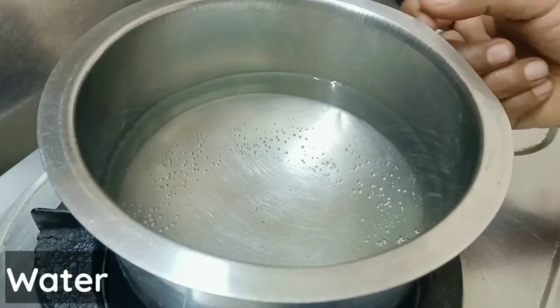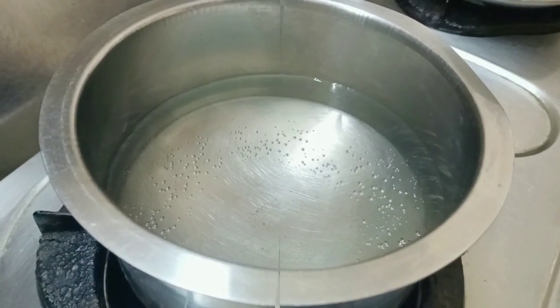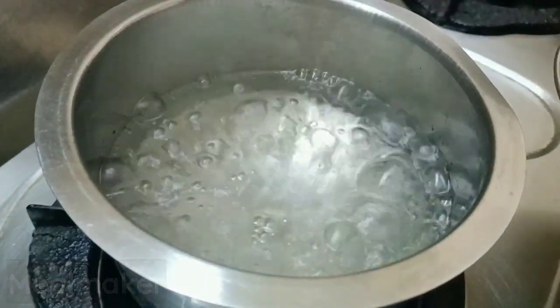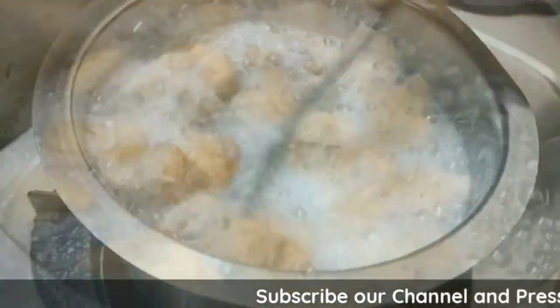After this, we will make the meal maker. The meal maker is very soft. Now I will mix it in a little bit. When the meal maker is soft, we will mix it in 1-2 minutes on medium flame.